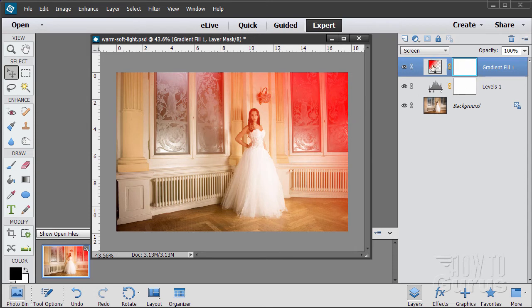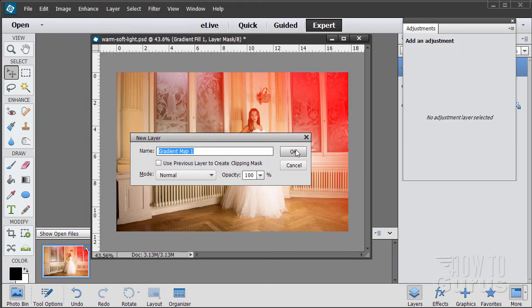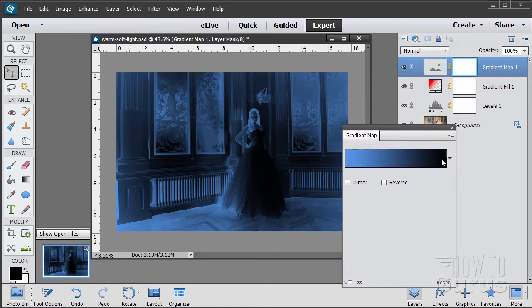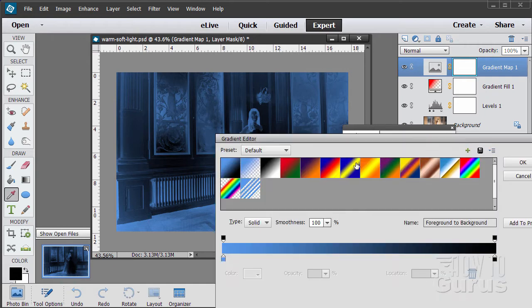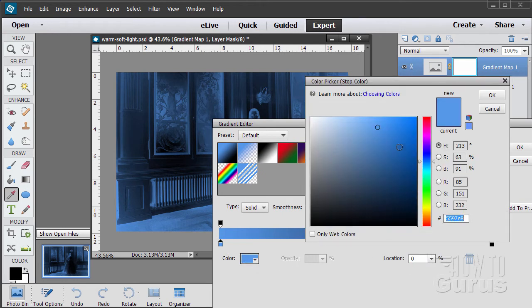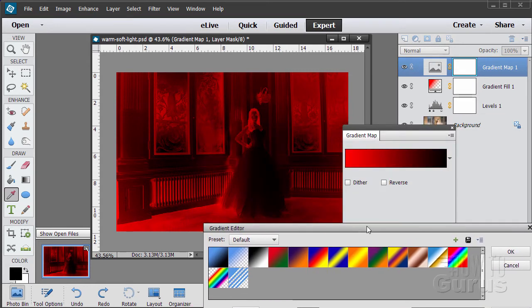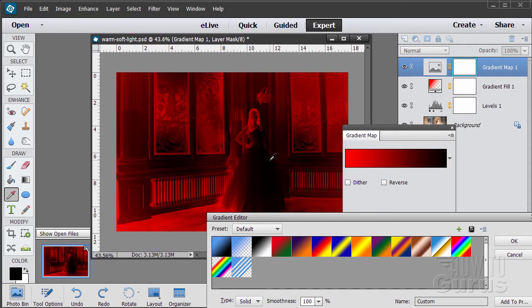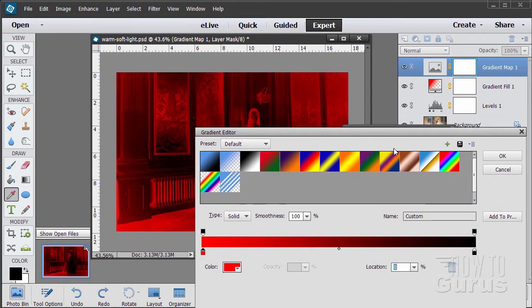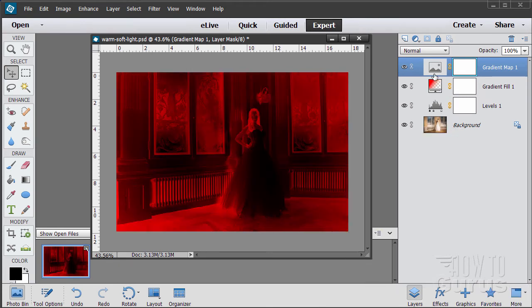We're going to do another one now — this new layer is going to be a gradient map. That's Layer, Adjustment Layer, Gradient Map. This takes a gradient and maps it onto the values in the image. I want black on one side and red on the other. Click in the gradient — leave the black on the left and change the other color to red. Going red to black, you can see it gives us a negative. If I wanted it as a positive I would simply reverse these colors — so you can go either way.